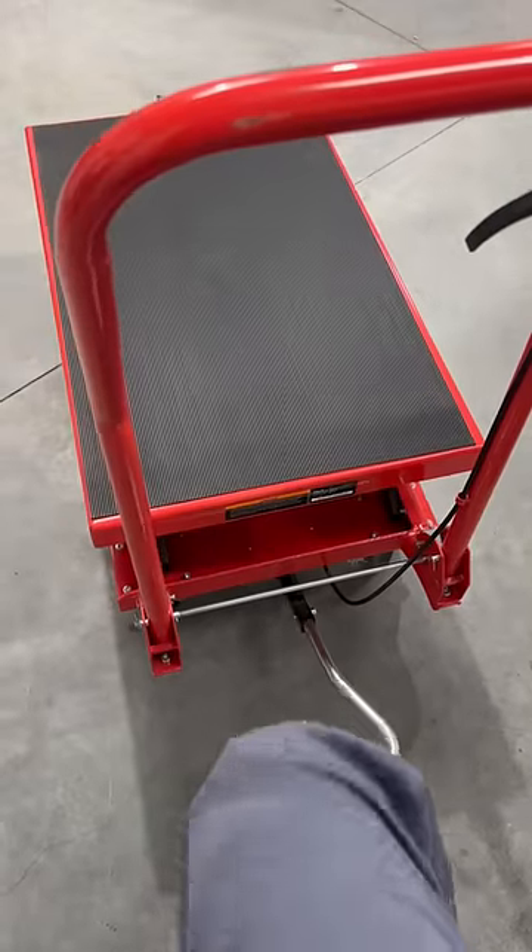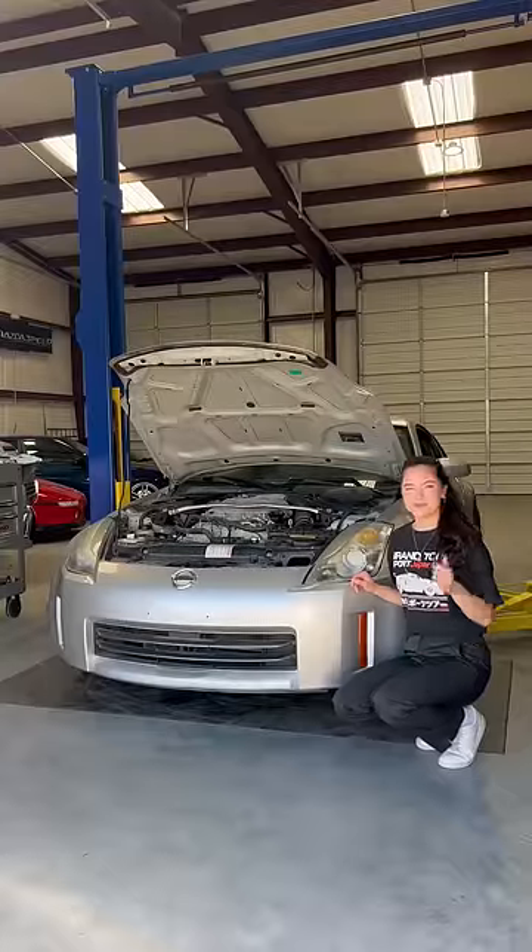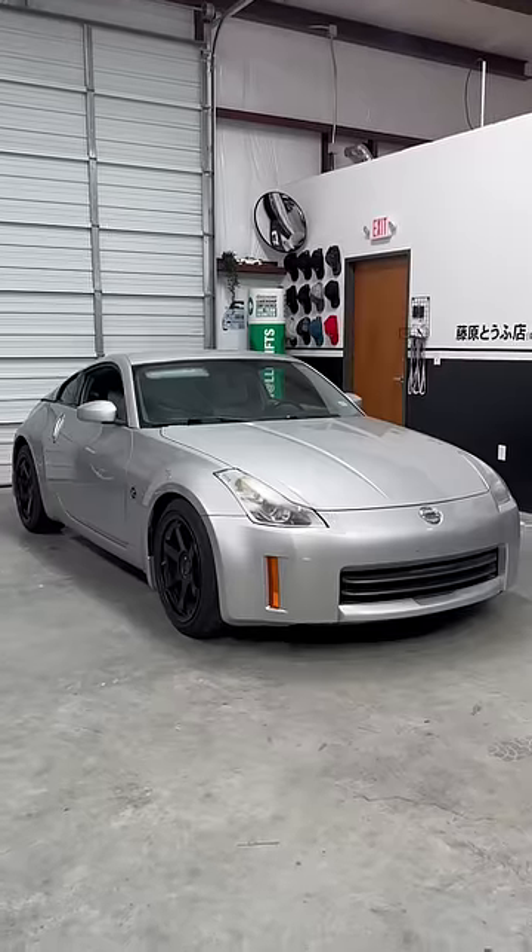Since this is my first time swapping a VQ35 rev up, I'm super excited for this experience and everything I will learn in the process — and maybe you'll learn a couple things as well.